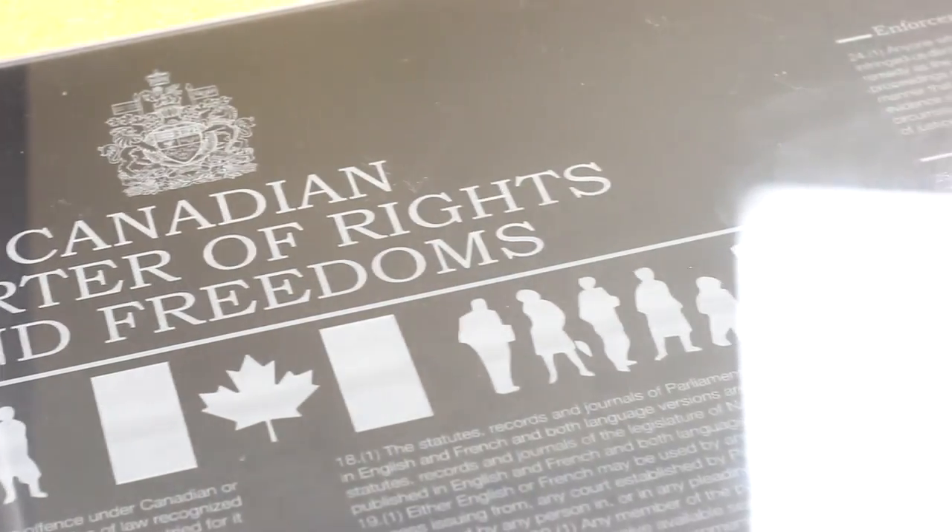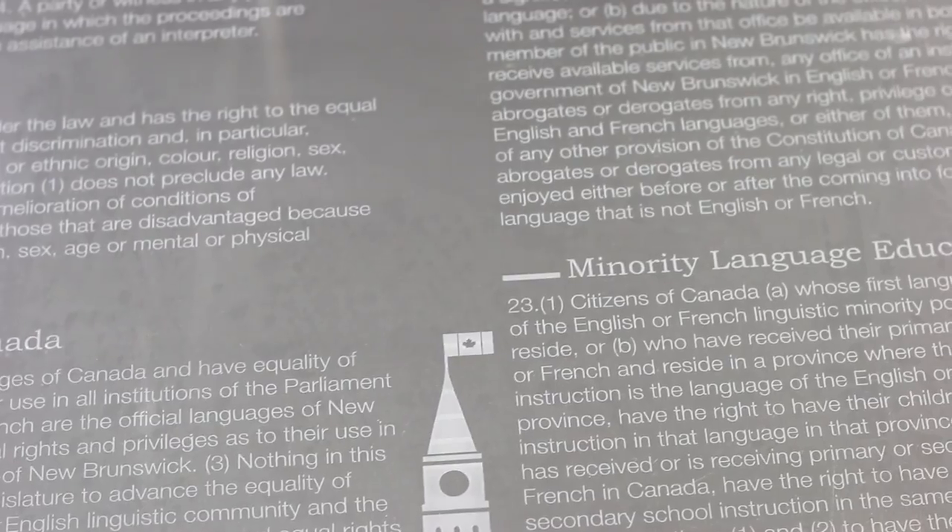And for our grand finale, we've made a massive 24 by 48 inch sign of the Canadian Charter of Rights and Freedoms. We've engraved our Trollglass satin black acrylic with the design, cut the holes for our standoffs, and did the same cut for a clear acrylic sheet that would go on top of it. This beautiful piece is the perfect signage for a boardroom in a law office.